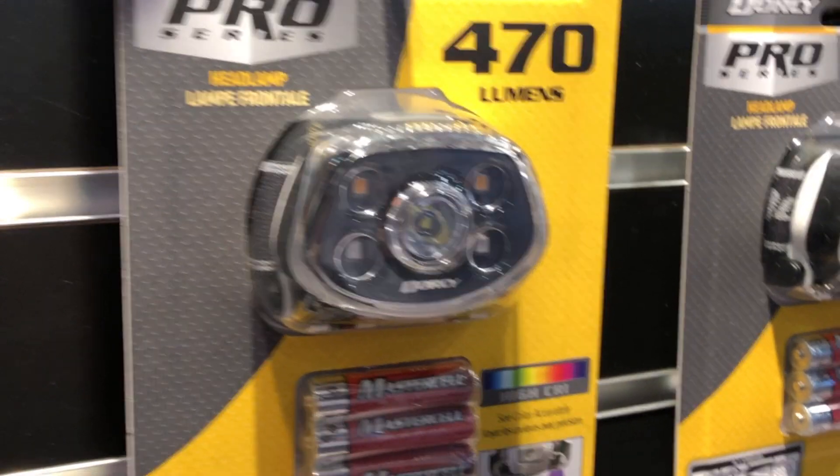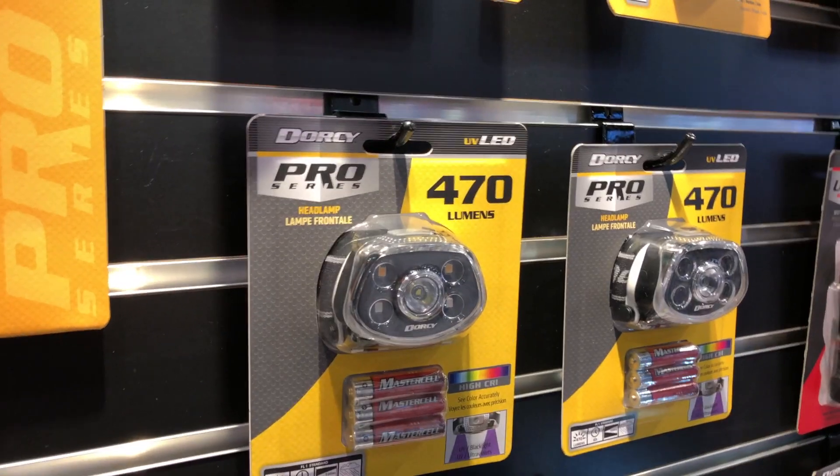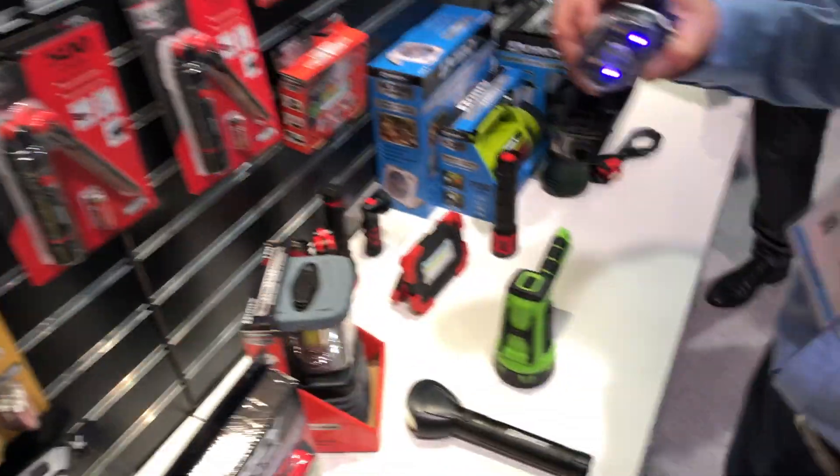We're at the Dorsey booth looking at some of the cool lights in their Pro Series line. This is a headlight that's got some really cool functionality. I've got Todd here — Todd, tell us a little bit about this headlight.